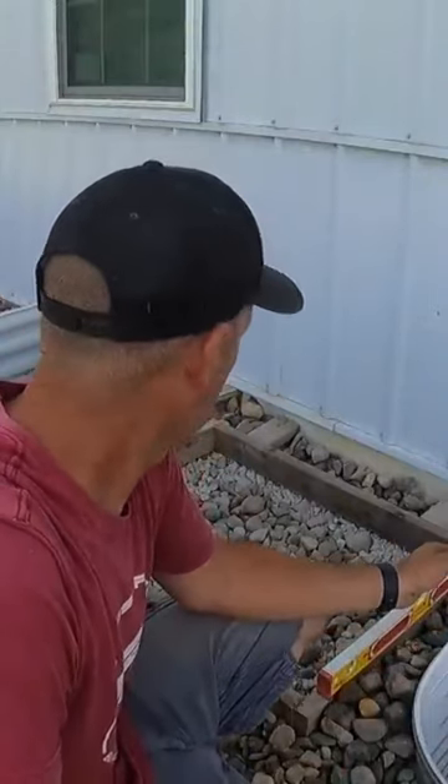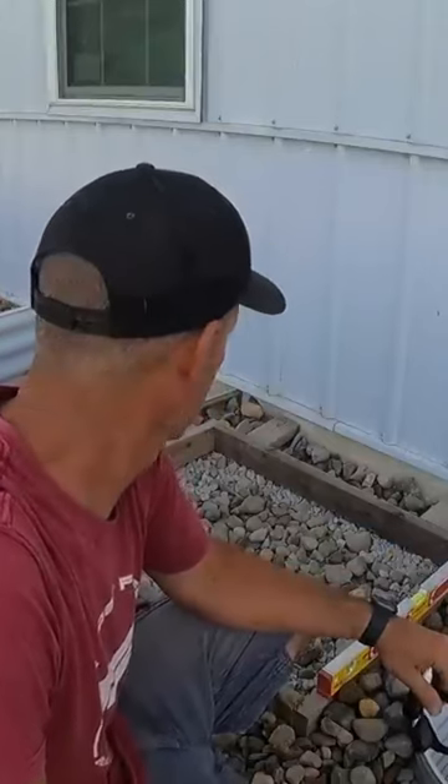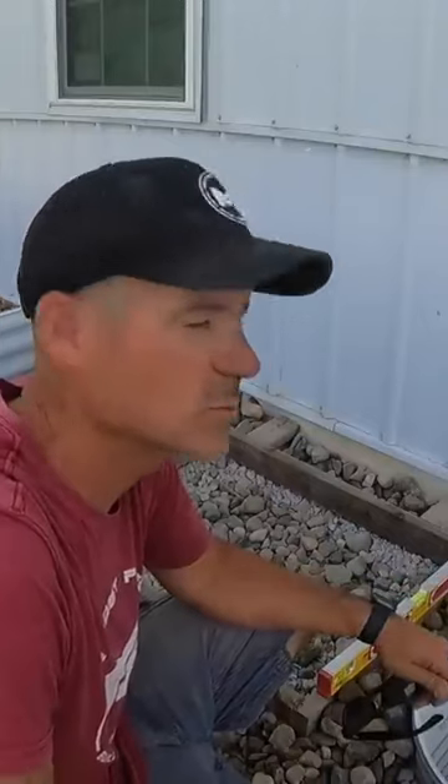Alright guys, we just made a 24x36 box out of 2x4s. Got it all leveled, got a couple stakes holding it in place, got some rock in there compacted, and now we're going to mix up some concrete and pour it in here, smooth it off, and then once it dries we'll set our condenser on there.